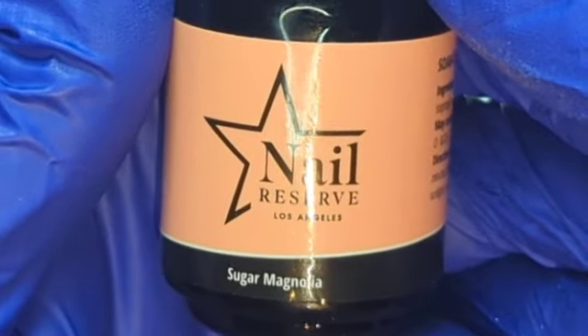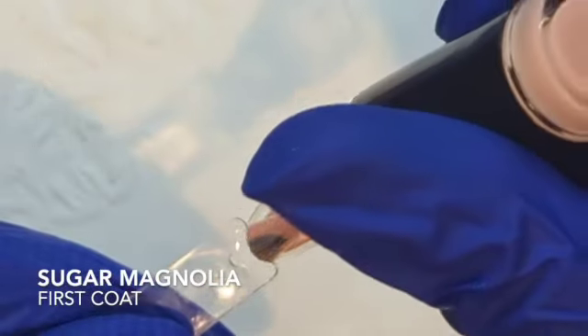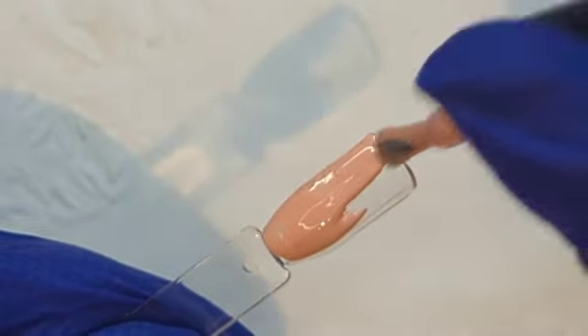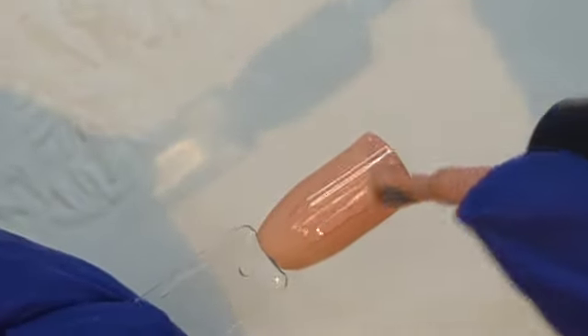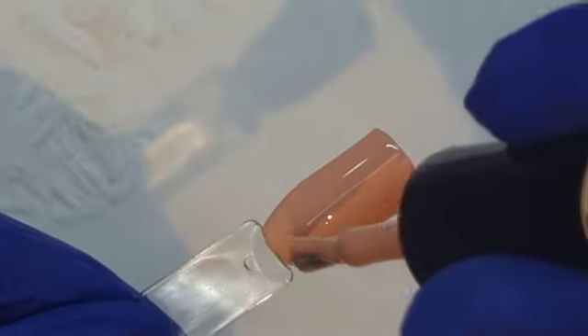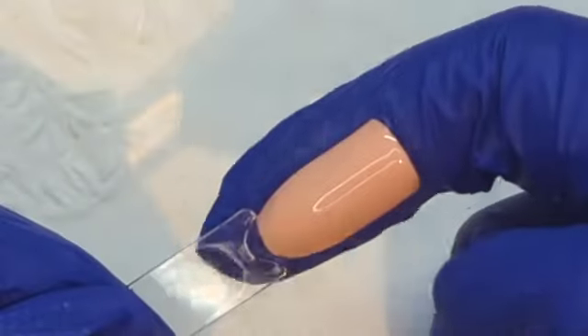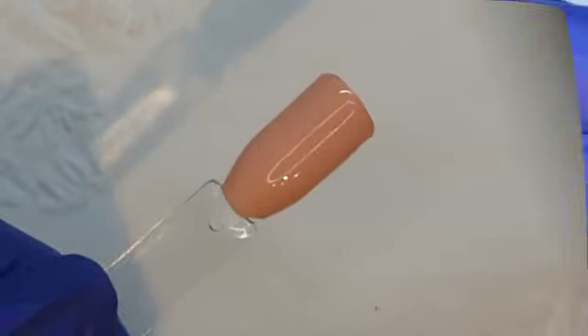Next up we have Sugar Magnolia — the peachy nude in this collection. It is a very nice, creamy one-coater. It's not thick, just nice and creamy — it only requires one coat. It's a very nice opaque one-coater nude polish. If you've got peachy undertones and you like a peachy nude, this is the one for you. Sugar Magnolia.